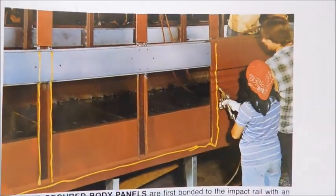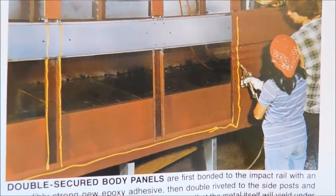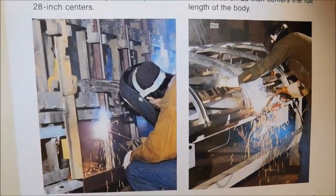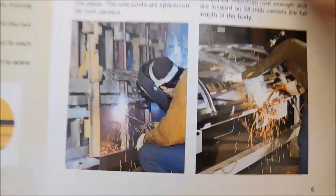Over here, it looks like we've got a body actually being put together. You can see they're putting adhesive on there to stick the panels on before they actually rivet them in. And then down here it looks like we've got two different pictures of different parts of the body structure being welded together.